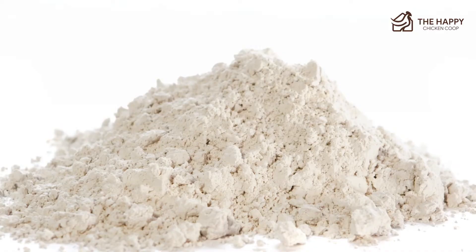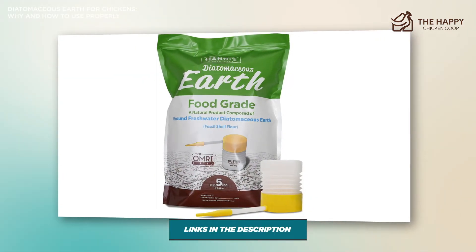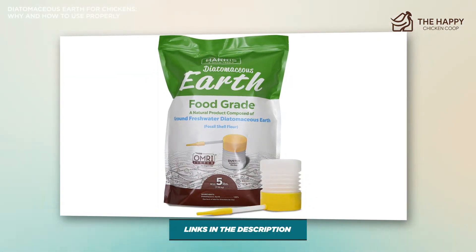Before I go into how to use it, our choice of diatomaceous earth for chickens is Harris diatomaceous earth, food grade, by the pound, with powder duster included in the bag.